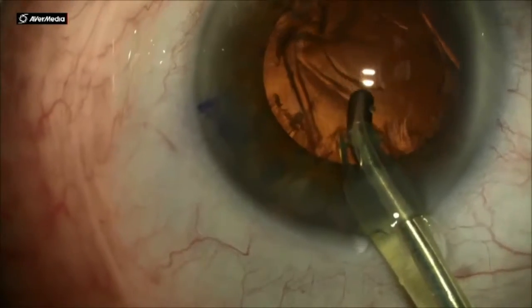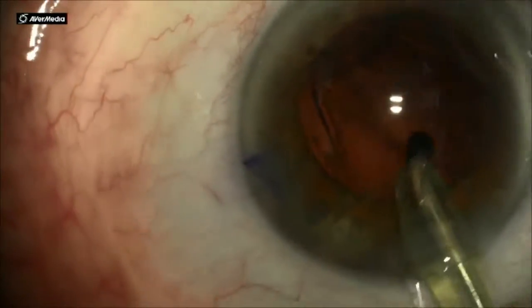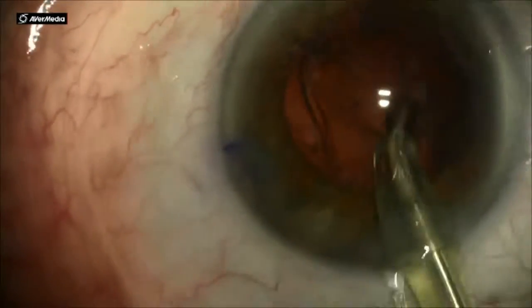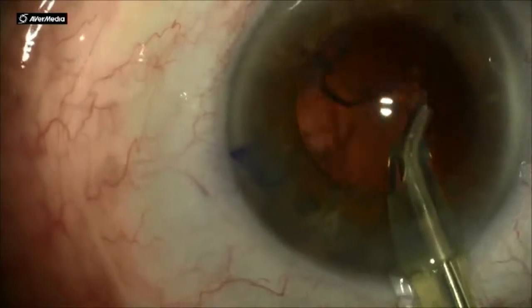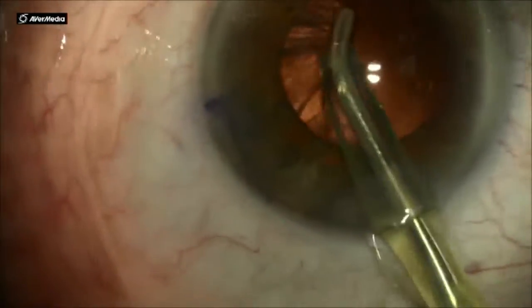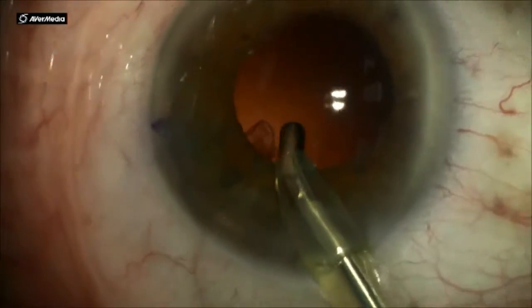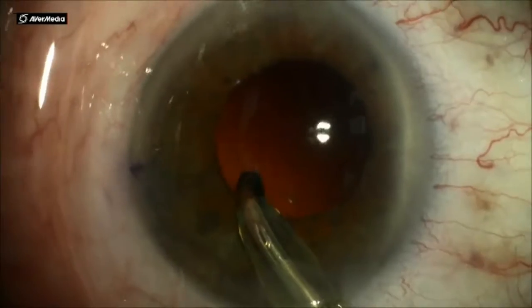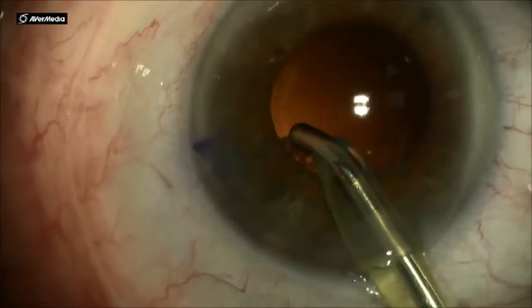I always start with the sub-incisional cortex. I find this to be the trickiest part, so it's best to approach it first when the capsular bag is full of cortex and it's taut. Then I usually go counterclockwise, teasing the cortex out, starting peripherally and moving it centrally until all of the cortex is stripped away.